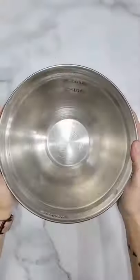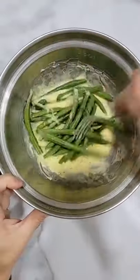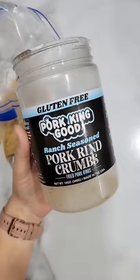These air-fried green bean fries are crunchy and so delicious. In a large bowl, whisk two eggs with a big spoonful of my homemade ranch dressing. Throw in some fresh green beans and coat them well.